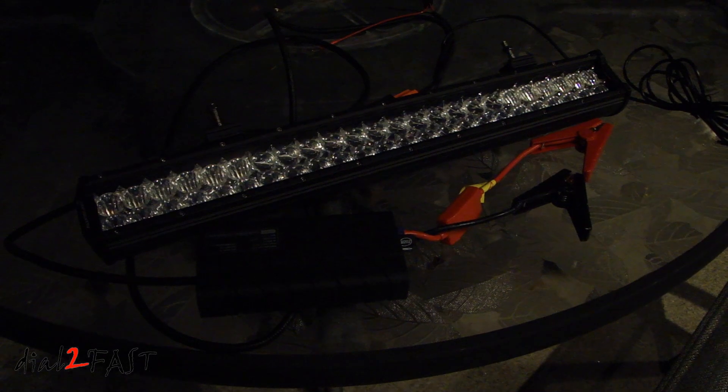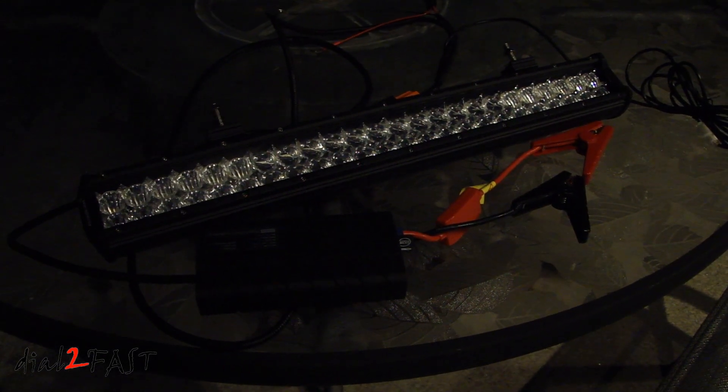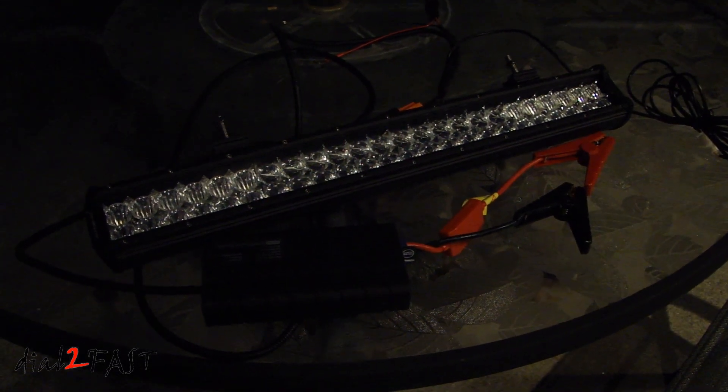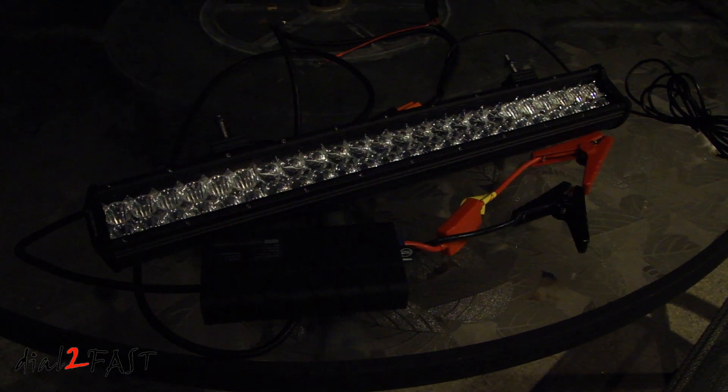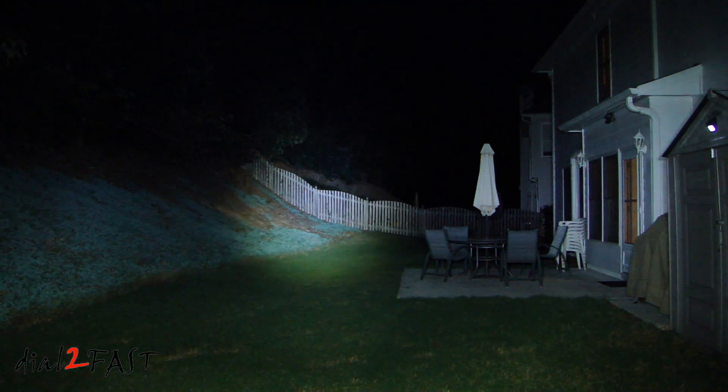To show you the light output, I'm in my backyard right now. What I'll do is stand at one end of the yard, and then I'll shine the light onto the other side, which is about 100 feet away, and give you an idea of the light pattern it puts out. So right now, as you can see, it's completely dark. Now I'll turn on the light bar. The light output is very bright.